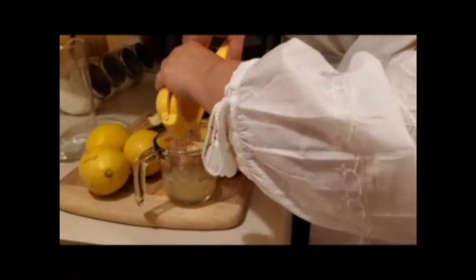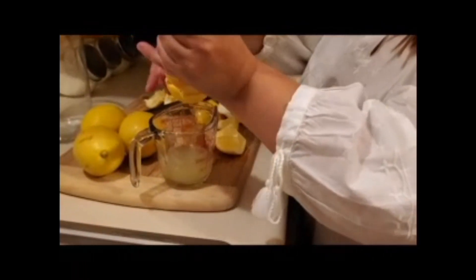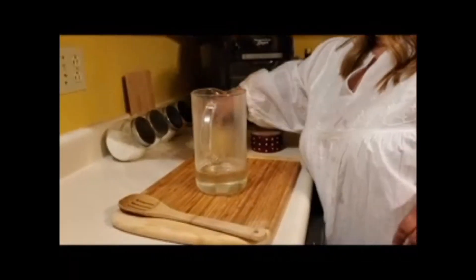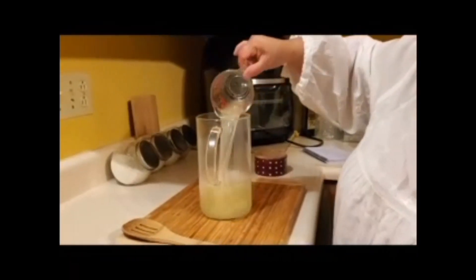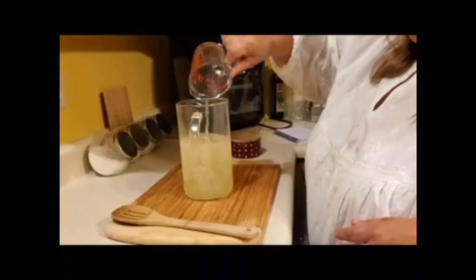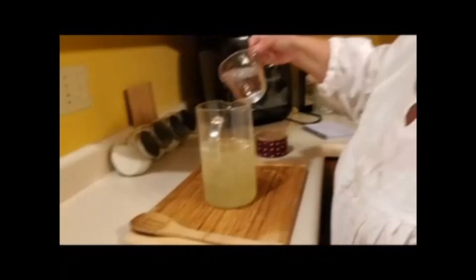Next you need to juice about five or six big lemons to make one cup of fresh lemon juice. Then take the cooled simple syrup, put it in a pitcher, add your one cup fresh lemon juice, and add three cups of water. Make sure to refrigerate for at least an hour.